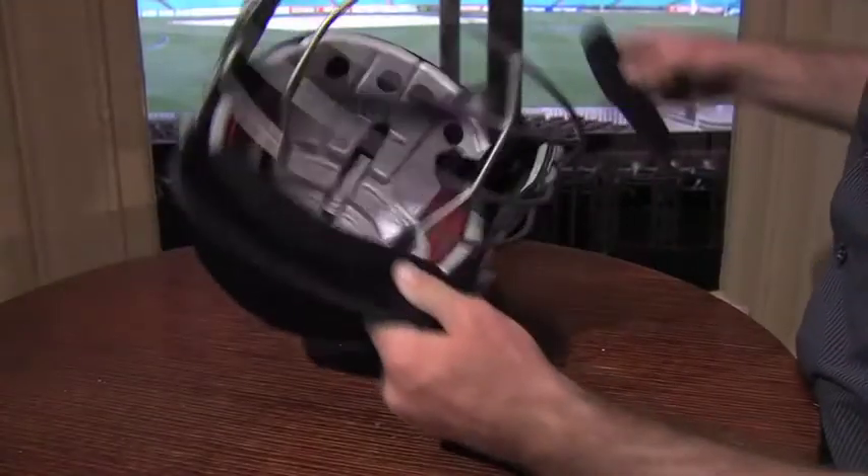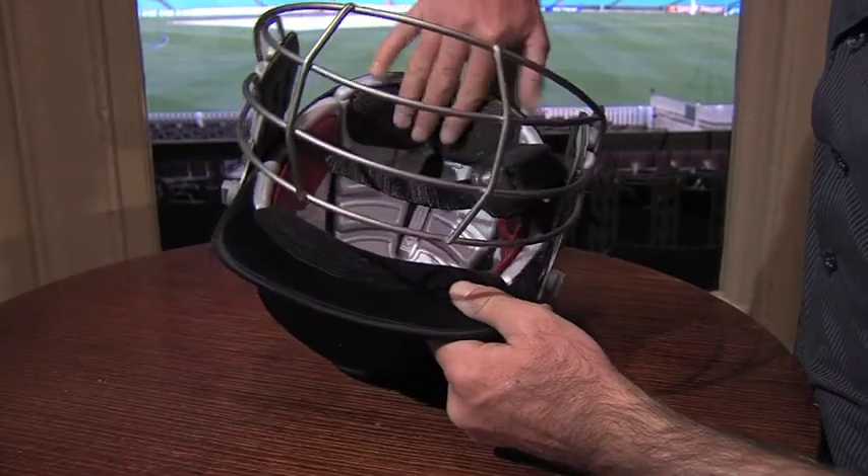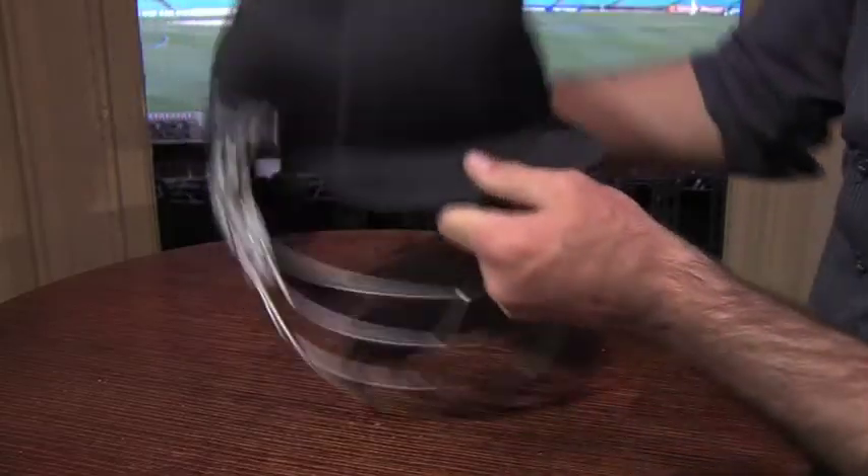Not only can they become a bit on the nose from the perspiration of the long innings, but maintaining their integrity improves the comfort they provide.